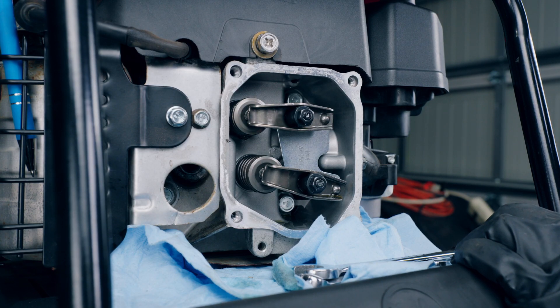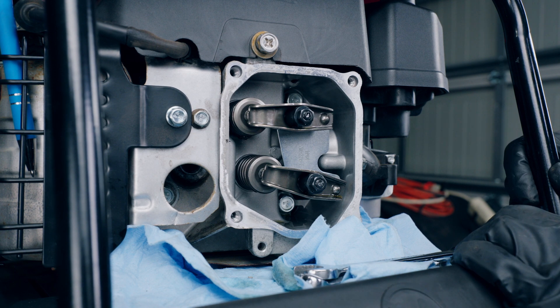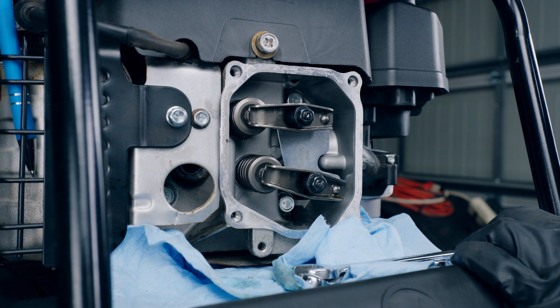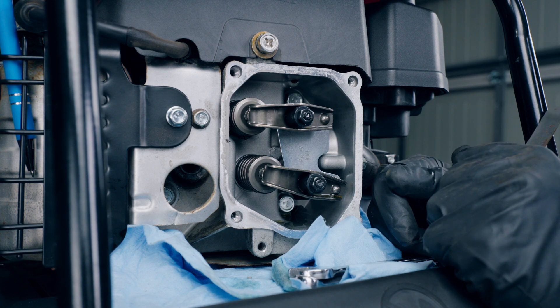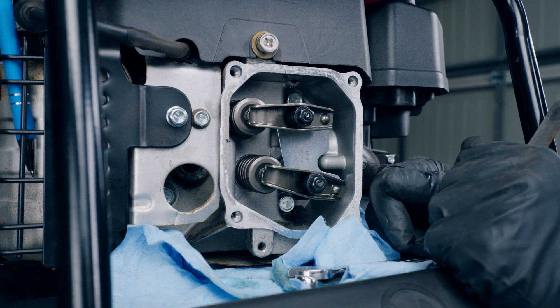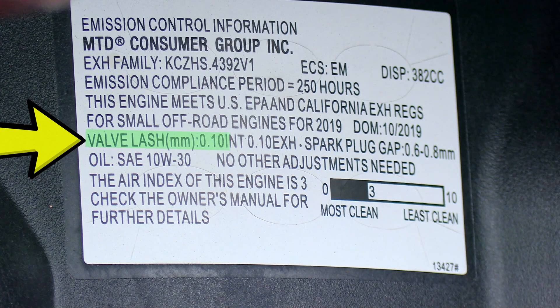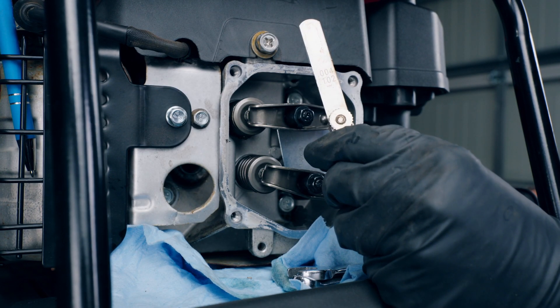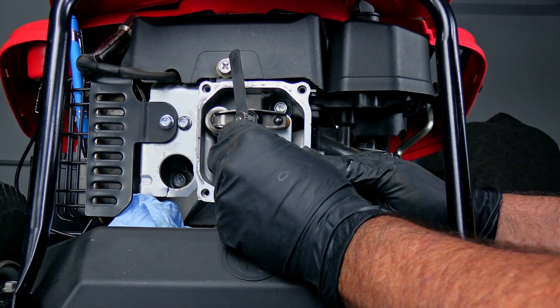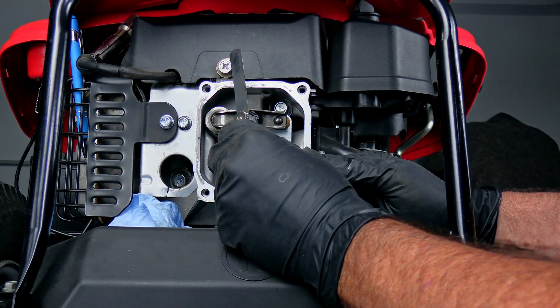Now remember, this engine is not the Briggs and Stratton — a lot of these mowers came with the Briggs and Stratton, but this one is the PowerMore, the Troybilt, the MTD version of the engine. When you search the internet, it's hard to find the valve lash specs. But if you come over to the side of the engine by the muffler, there's a sticker that shows what the valve lash is supposed to be. It says 0.010 millimeters. The closest feeler gauge we've got is 0.102 millimeters, so that's going to work fine.